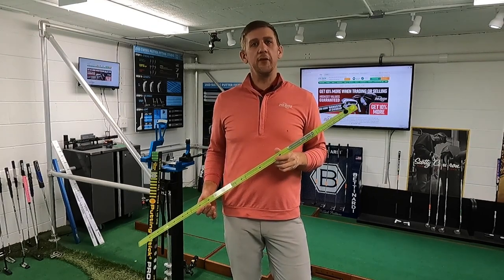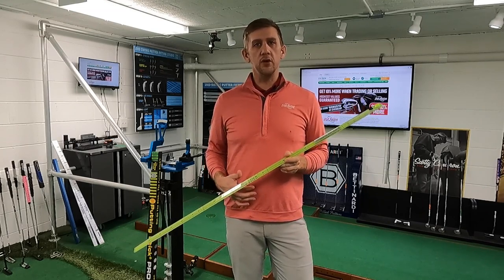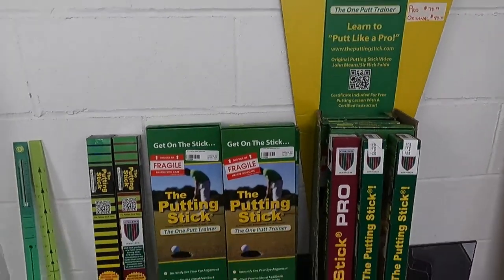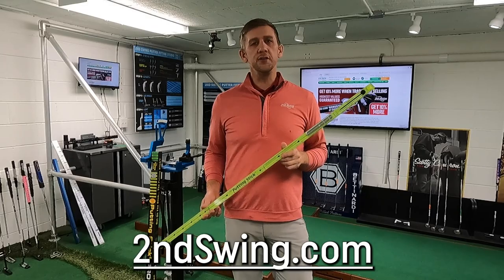This is really one of the best training aids out there to immediately improve your putting for any level of player. You can use it indoors and outdoors, really all season long, and keep your putting in good form. This is something we always carry in our stores and have available on our website secondswing.com, so you can jump on there and order yours today.